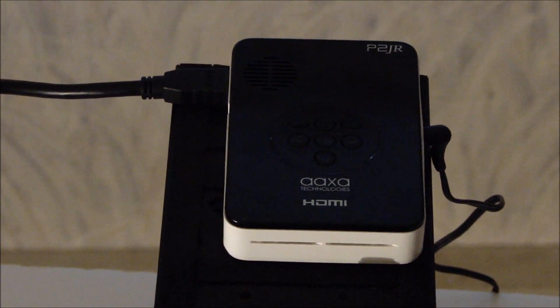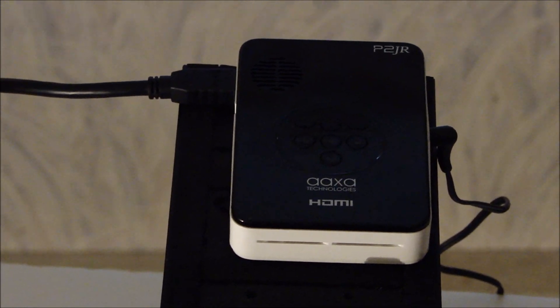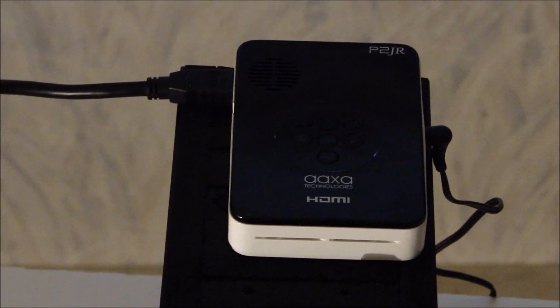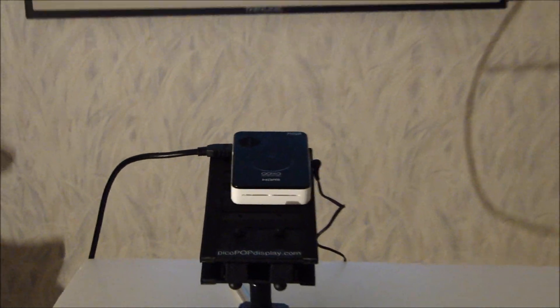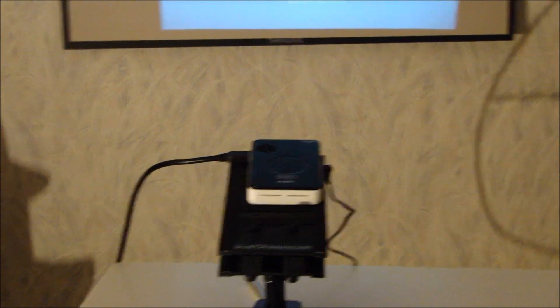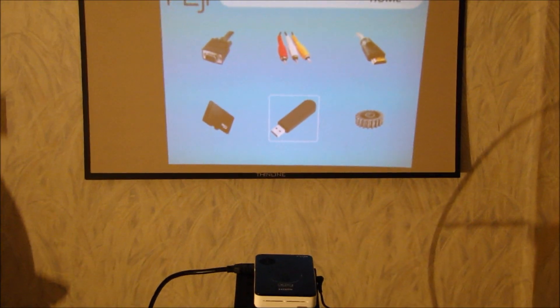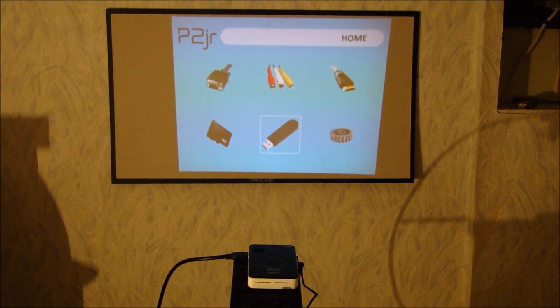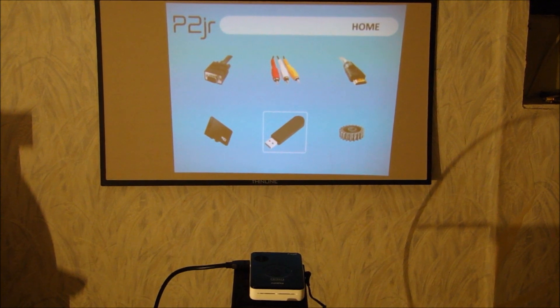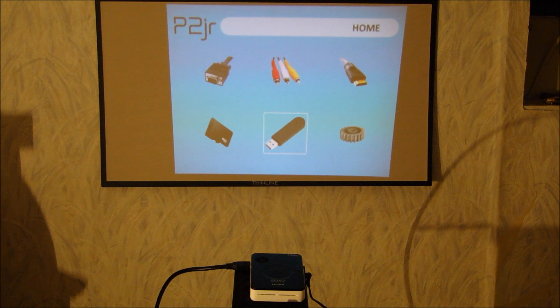We're going to give you a short view of this with some HD video I have set up. The projector is hooked up to the HDMI port and connected to my laptop. I'm projecting on a small thin line screen at about a 30 inch image. For 55 lumens, you generally want to be in the three to five feet range.